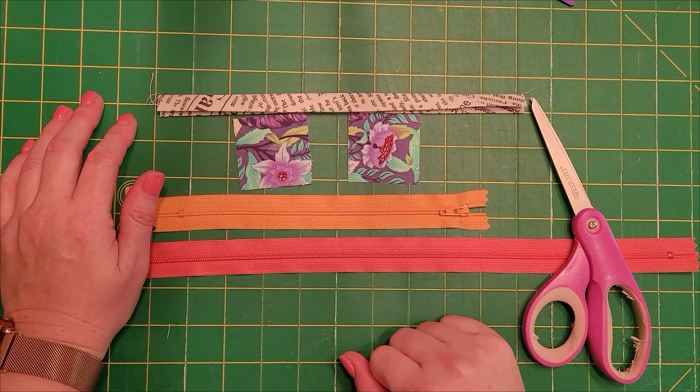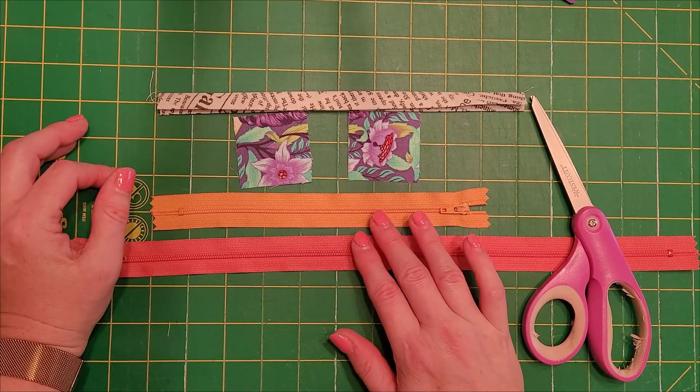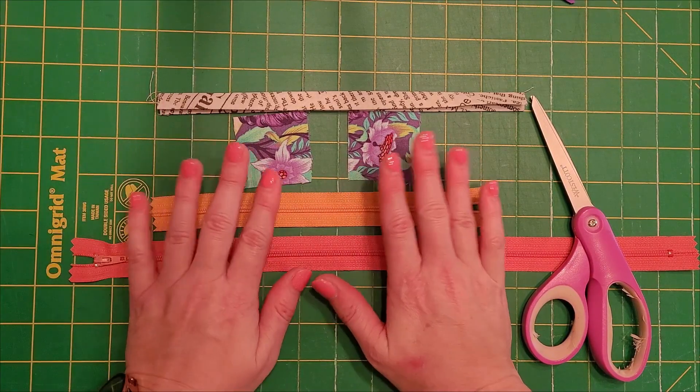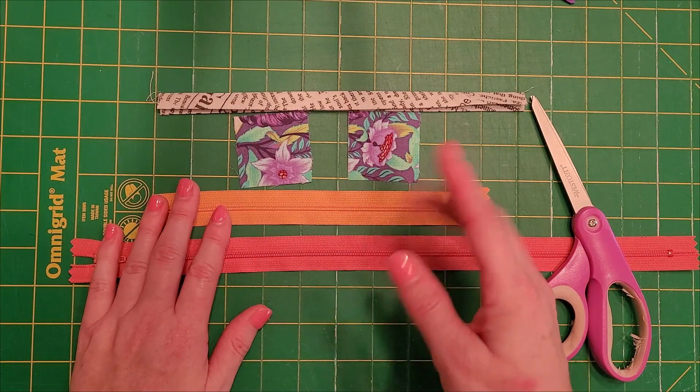Hey y'all, it's Christy from T-Dottles. Today I'm going to show you how to put zipper tabs on the end of nylon zippers. First I'd like to say welcome new subscribers and welcome back subscribers. I'm happy to have you here with me and my maker shenanigans. I do like to do the sewing things, the yarny things, and the DIY things, so you'll see a little bit of all of that here on this channel.